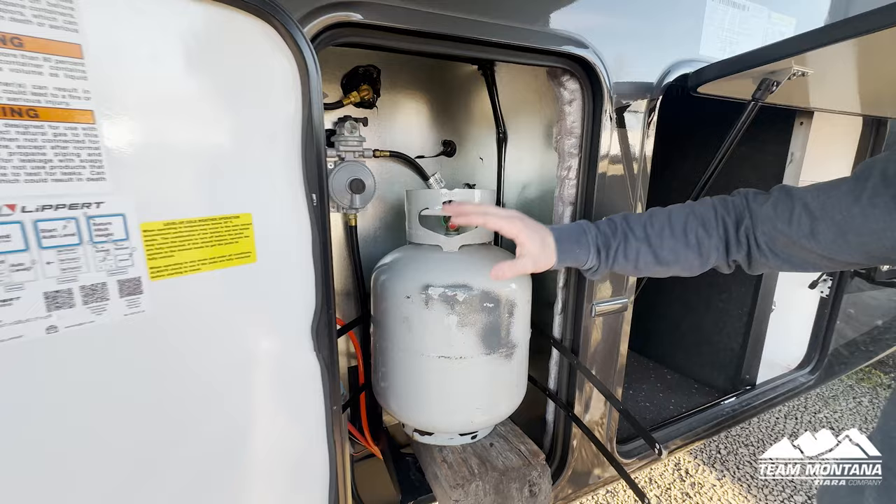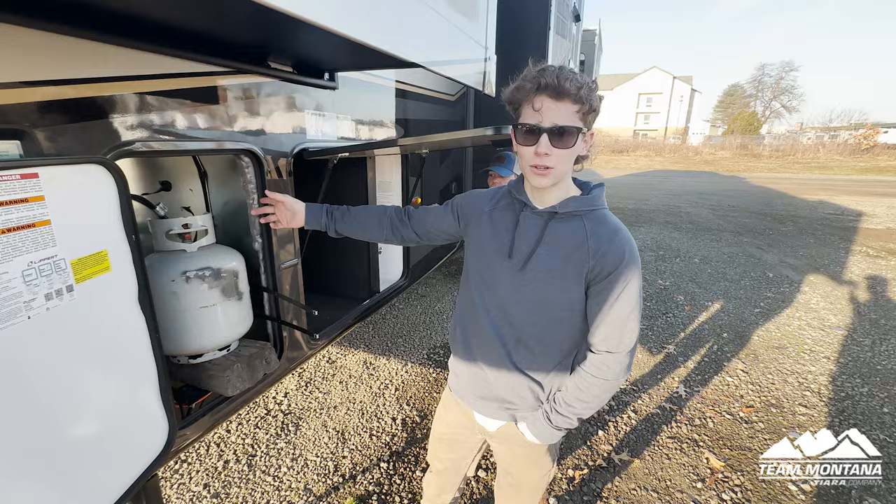Next we have your propane station. The Montana Legacy comes with two propane tanks — one here on the off-door side and one right on the other side.